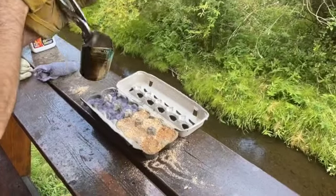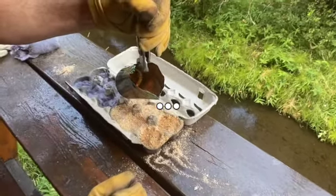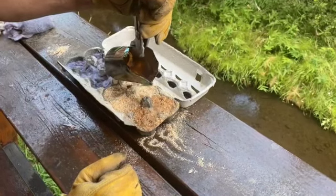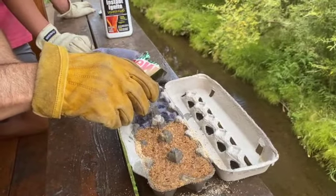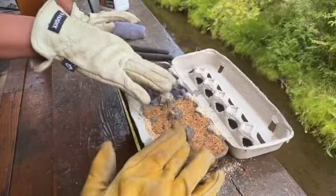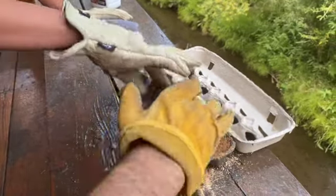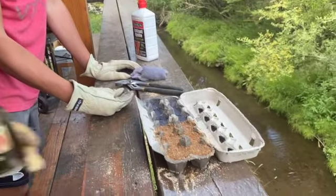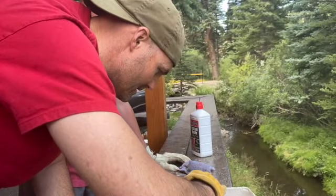We heated up some more wax so we could get a little more stuffing. Also, to make this pour better, I pinched this a little bit so hopefully it's kind of like a pitcher. That is some hot wax - see how that's boiling on there? Tay, give those a little push down in there. Those are real nice. So those look like they're done, and now we just got to let them sit and cool off and set up, and then we will cut them out and see what they do.